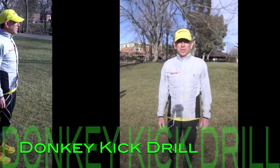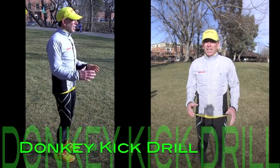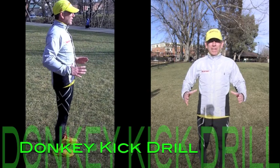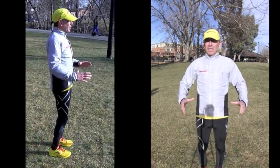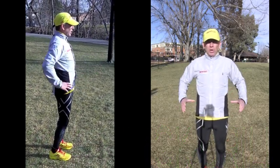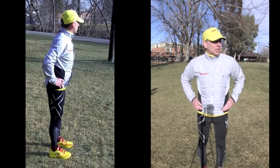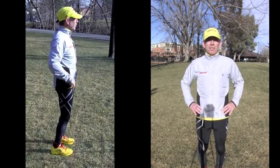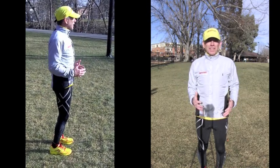I'm going to talk about a drill today called donkey kicks. In the last video you probably saw the importance of having a level hip position. Remember that bucket of water — keeping your hips level, not tilted forward. It's going to help you engage your core a lot better when the hips are level, feeling nice and tall and athletic.